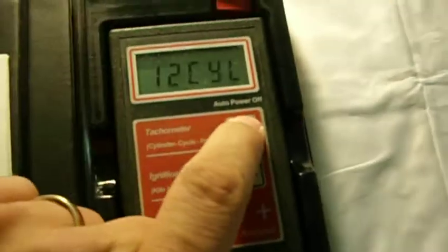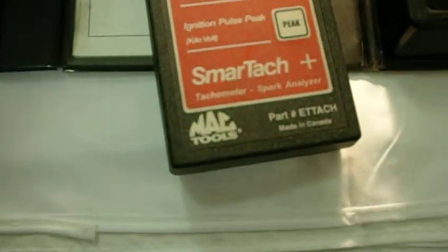This was purchased in about 1994 and still works great. The model number is ETTACH, it was made in Canada. There is your hook there. This is battery operated.